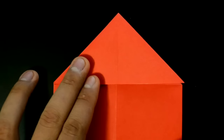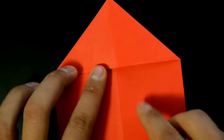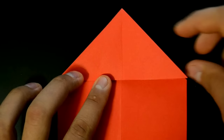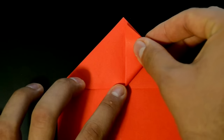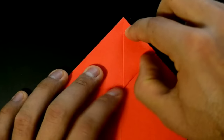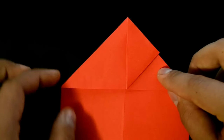First, on the right, we need to fold this edge here to the middle. Fold this flap in half, fold this flap in half. Repeat on the other side.